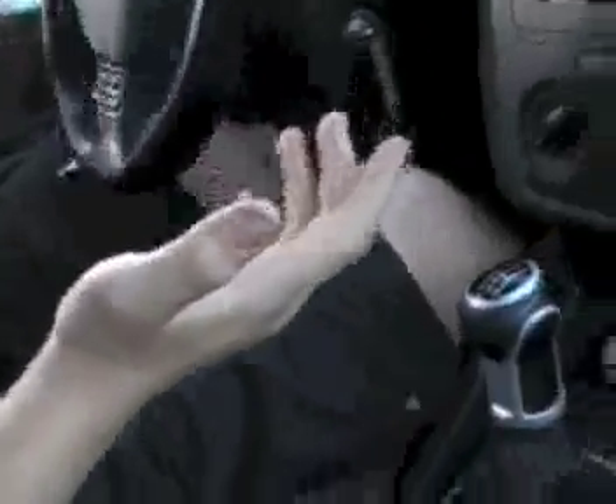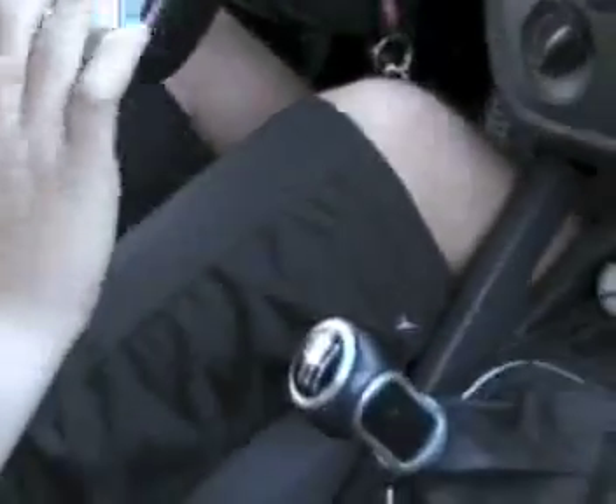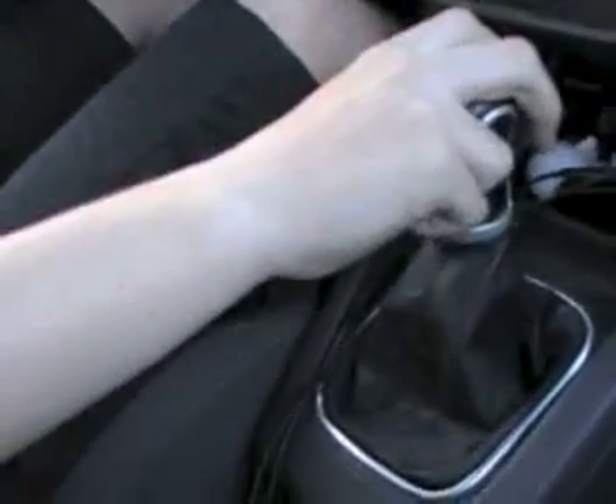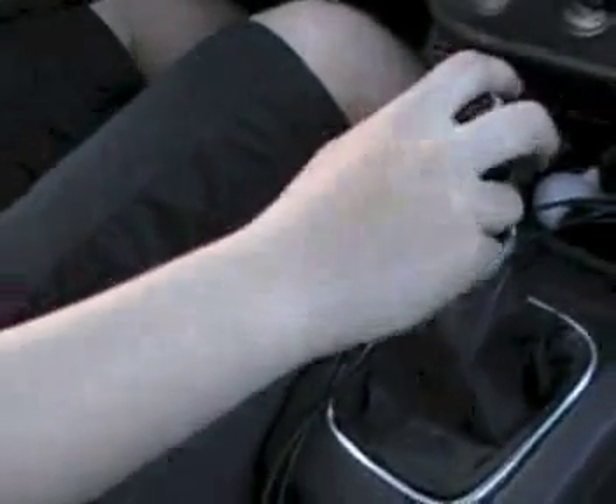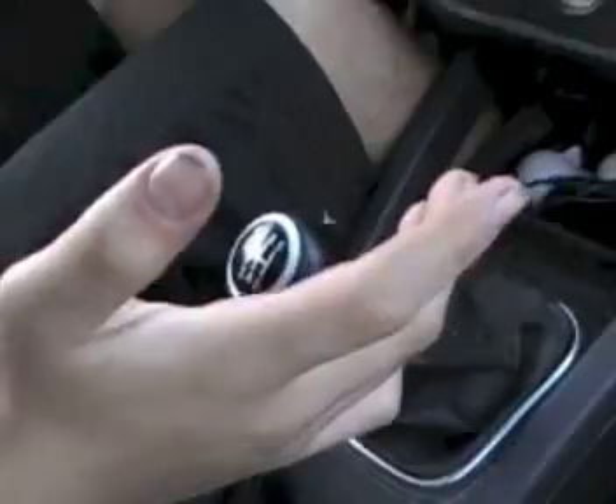Okay, we're going here. So what you want to do is push in the clutch and pull the stick down. Let off the clutch and push the gas in. Just like that. It's that simple.